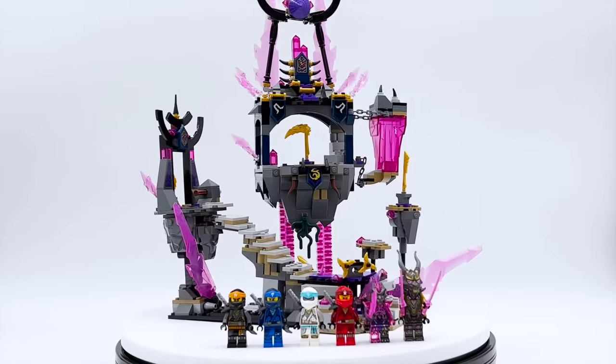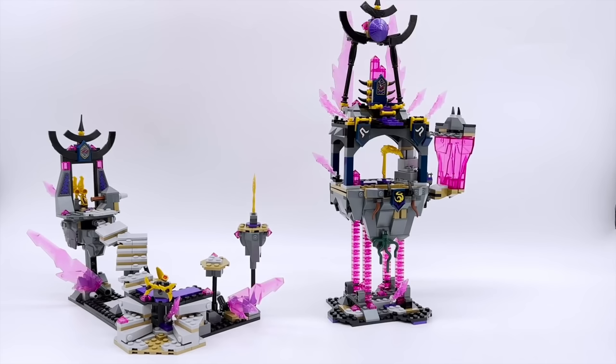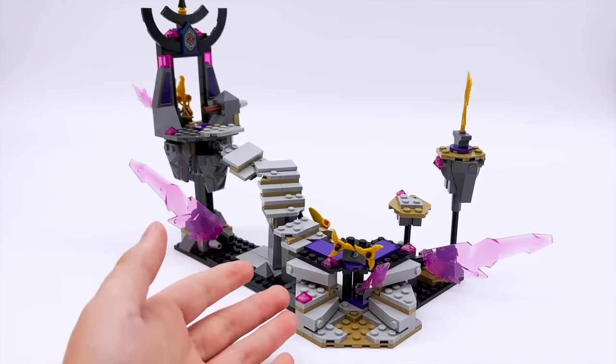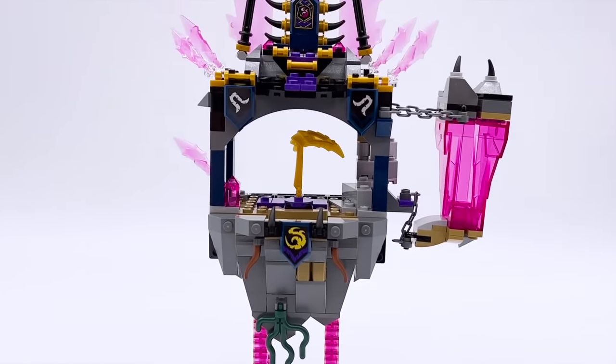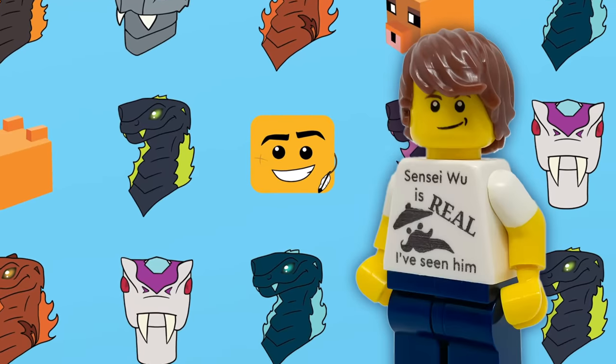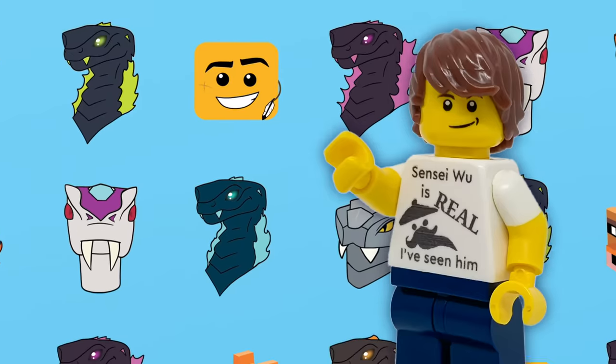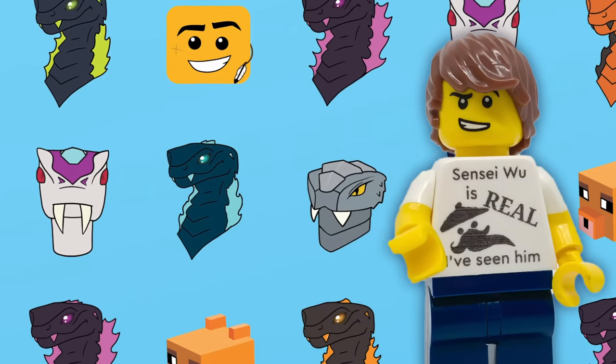Goal number one: I wanted to stick with the same layout as the original set — two sections, one with puzzles to get to each of the golden weapons, and then the big main Temple in the back. I wanted to keep that in my final version, just have both sections be a lot larger and a lot more detailed, and fix the flaws I noticed in the original.